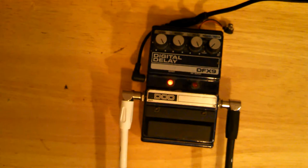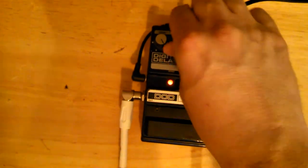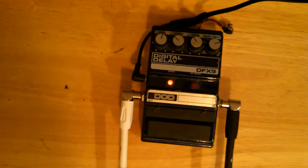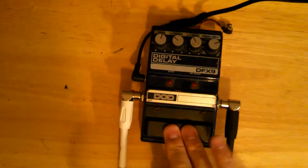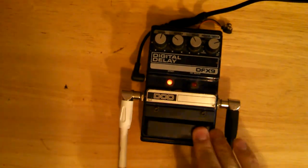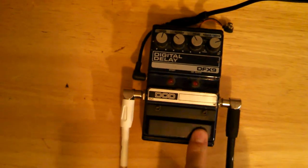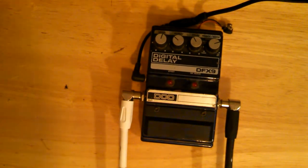I've got plenty of other delay pedals, as you can see. So I hope this works for you — this is something you can fix, or you can just work with. See, like there, now it works. I guess the sweet spot is right here to turn it off and on.